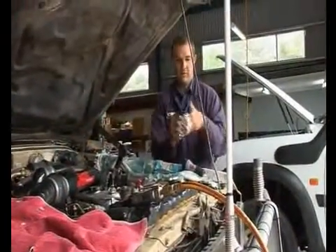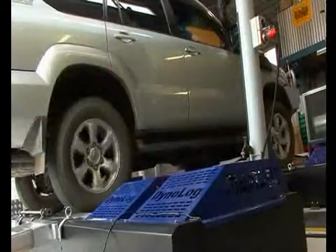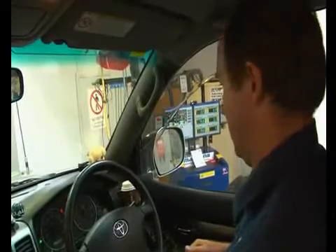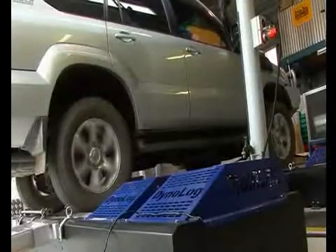So we'll check tappets, then we'll go through the pump, make sure the timing is at the right point, and make sure the pump pressure is okay. Then we'll do some final starting up of the engine, and probably either run it on the dyno or finish up with a good road test.